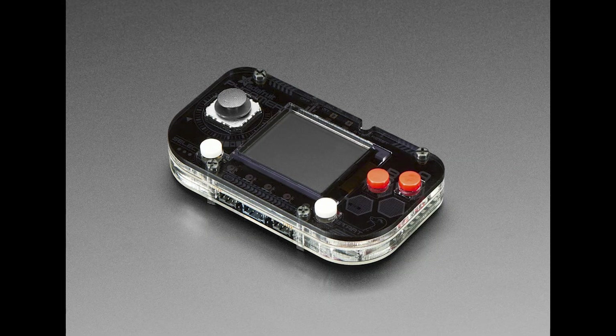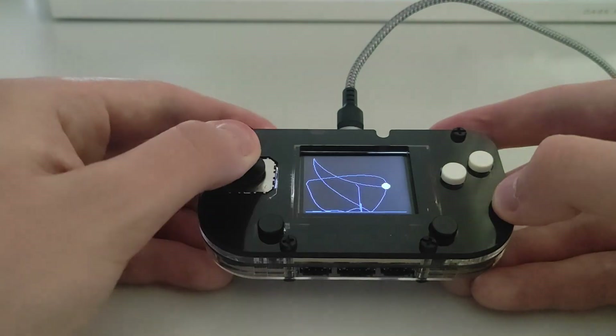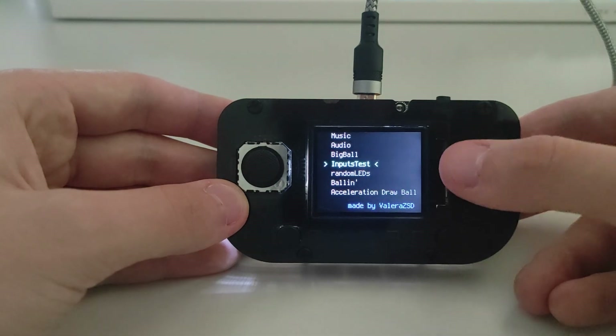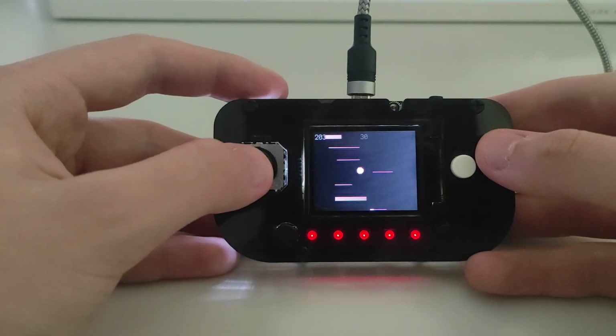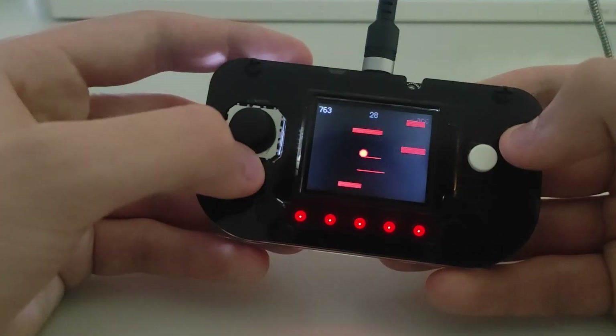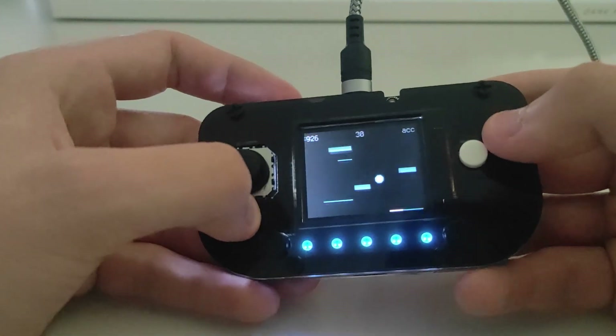This is an Adafruit PyGamer, which is basically a handheld console that lets you program your own games. I've made a platformer game where the goal is to jump higher and not fall down. The game gets more difficult over time, dynamically changing colors as you progress. It also has score tracking, coins and some power-ups to make it more fun.